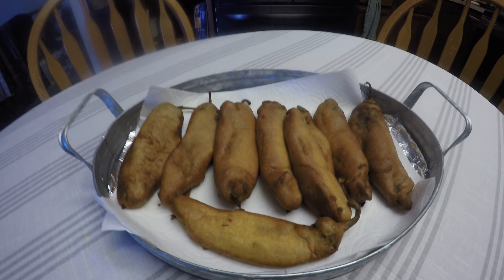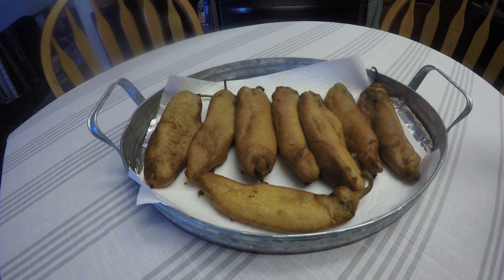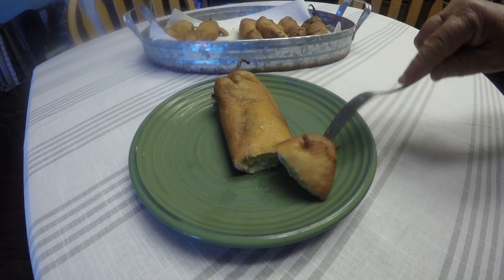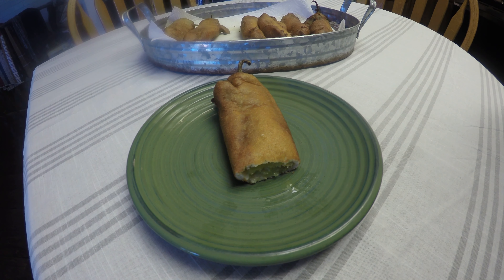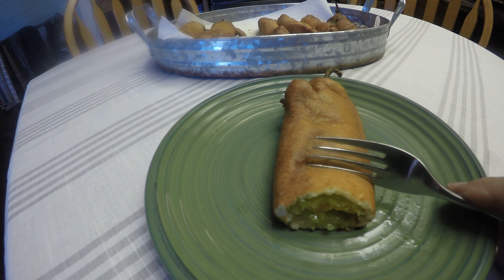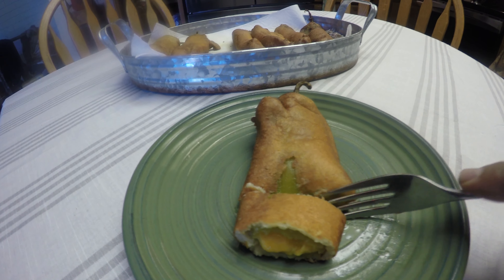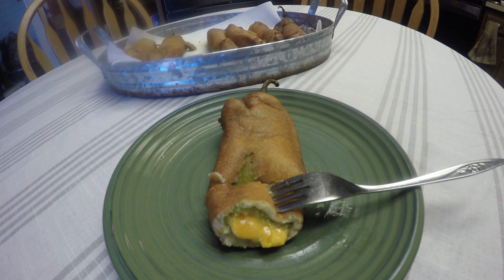Once you have made a plate of these wonderful items, all that's left is to try one. There's the cheese — just nicely right there, ready to go. You can just imagine that going into your mouth, but I don't have to use my imagination — my mouth is watering! Good luck to everybody making their chili rellenos.